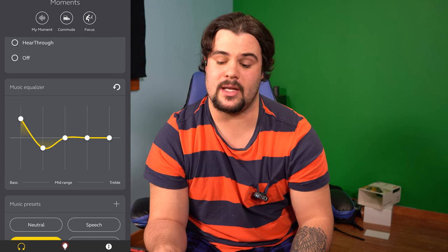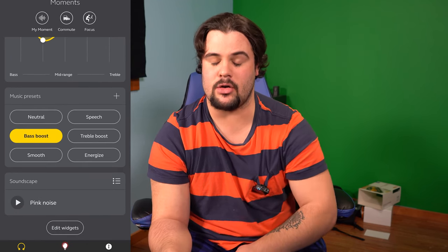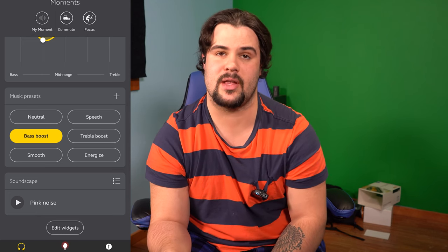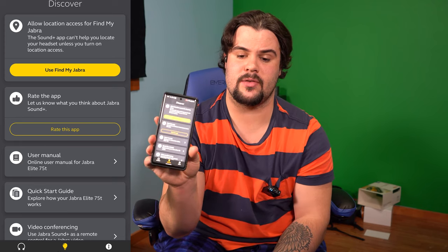You can mess with the music equalizer — turn up and down every aspect, boost mid-range and treble. You can have it set to presets like 'My Moment,' 'Commute,' and 'Focus' — those are personalized preferences you can change. You can also make your own presets, so if you're listening to rock you can have the bass up, and if you're listening to something more relaxed you can turn it down. You can update them directly from your phone, which is pretty neat.